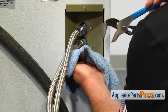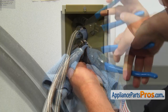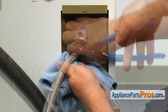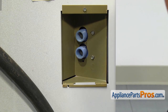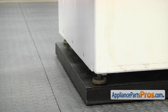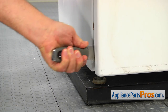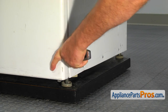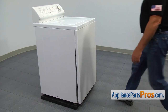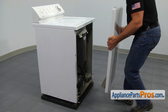Make sure the water is off. Get a small towel ready and then using the large pliers, unscrew and remove the inlet hoses. Insert the putty knife into the seam on the side of the front panel near the bottom and pry it out. Repeat the procedure on the opposite side.